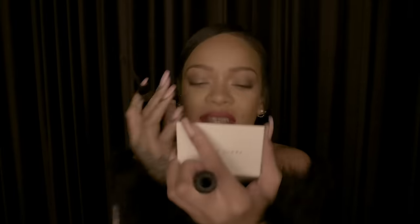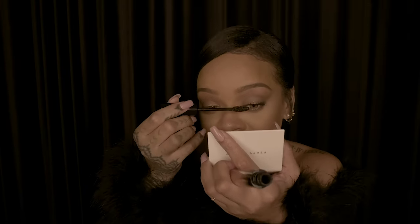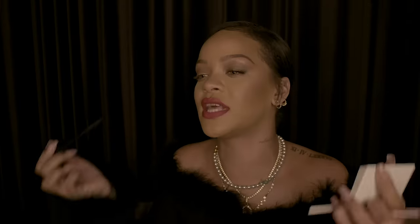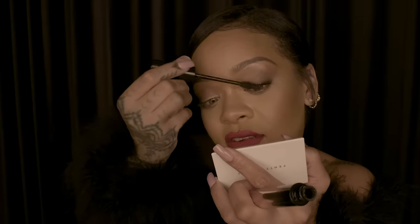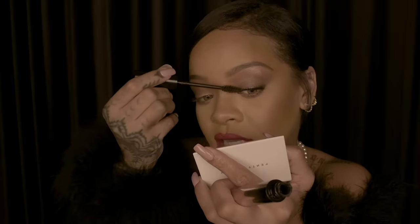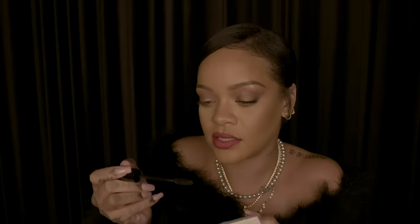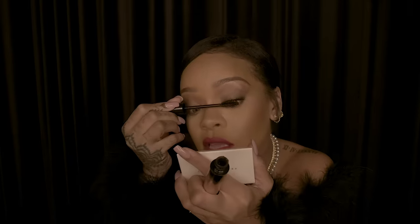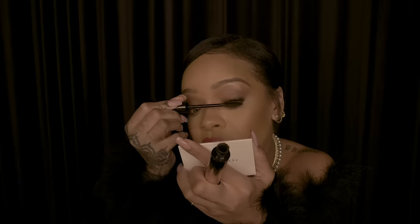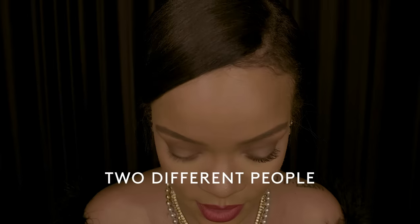That's what we get for calling it Full Frontal! The flat side really defines and curls, as you can see, and then I just turn it around and I can add as much volume and thickness as I want. Oh my god, that looks like two different people!